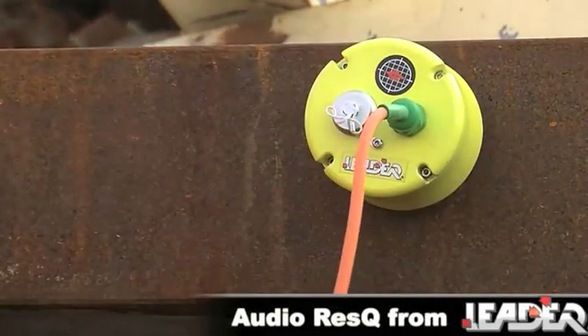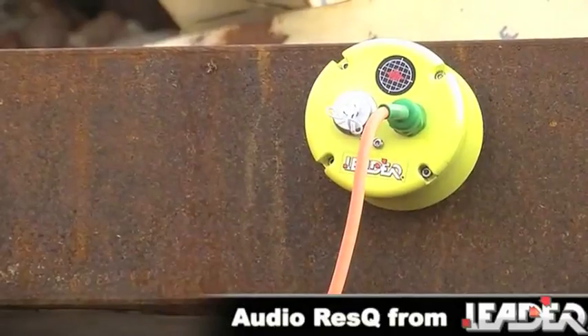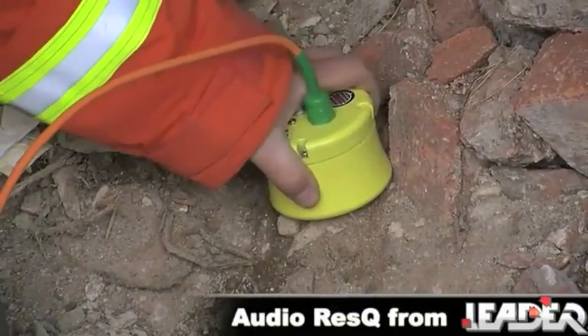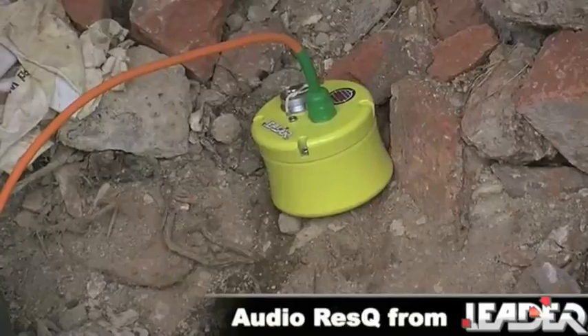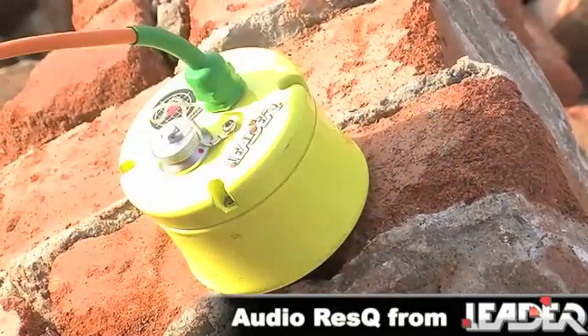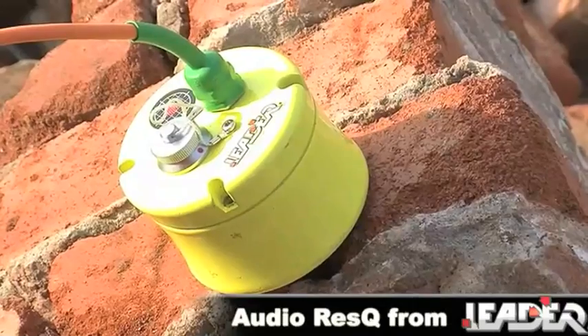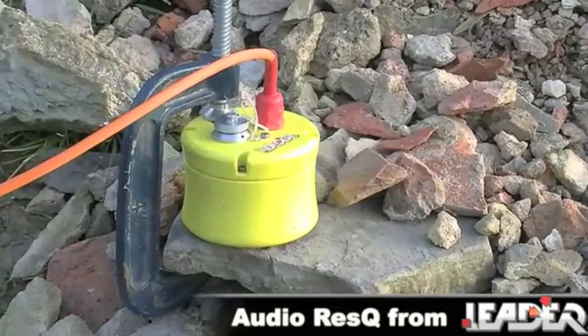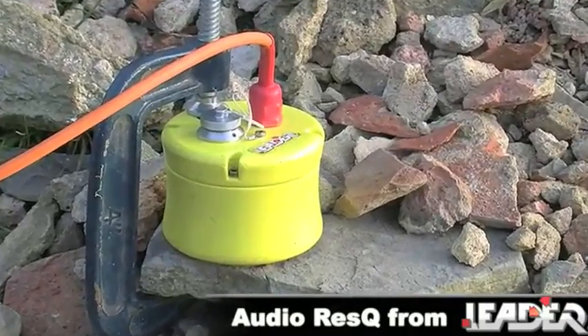The sensors can be sited on metal by attaching magnetic holders. Attaching spikes to the sensors allows siting in loose material like gravel or soil, but also in crevices and holes where the spike can be pushed in or wedged securely. Or they can be weighted down with a rock, or clamped to a concrete beam or column.